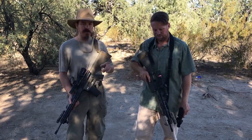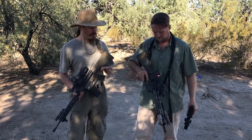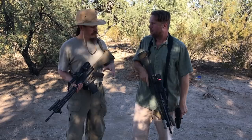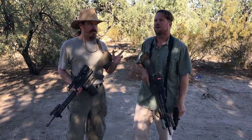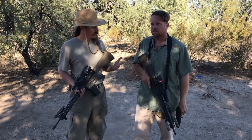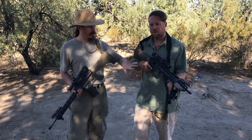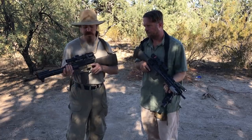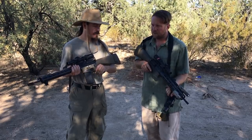Hey guys, thanks for tuning in to another InRange TV video. Today we're taking a look at a selection of different variable-powered optics that we've worked with for our What Would Stoner Do project rifles. You actually ended up standardizing on a red dot. Yeah, I did, but for some reasons that may not apply to everybody. So there are reasons why someone might want to have a variable-power optic on a carbine version of the rifle, and a variable-power is definitely the best option for a longer-barreled version like this one.